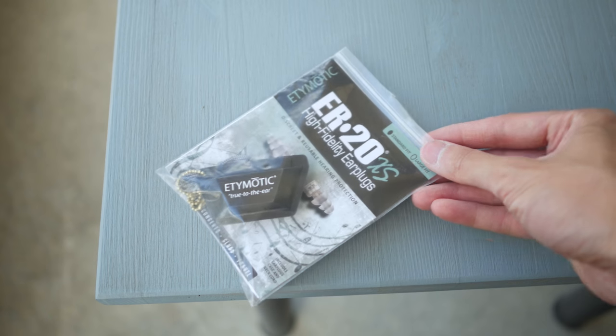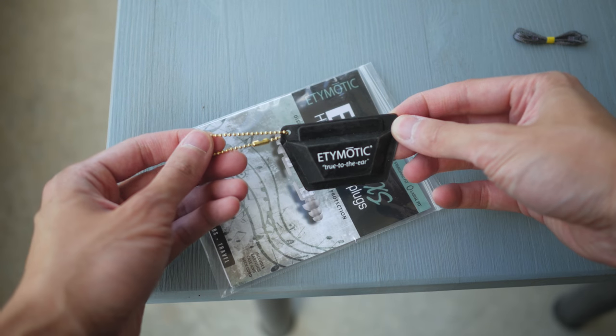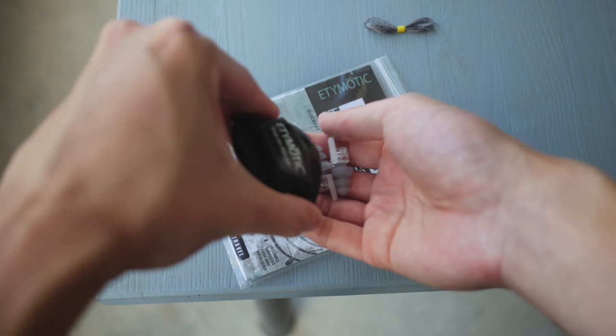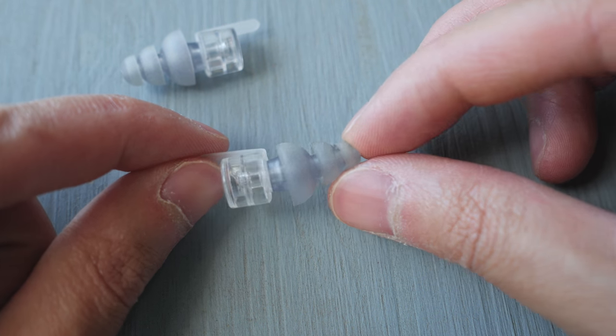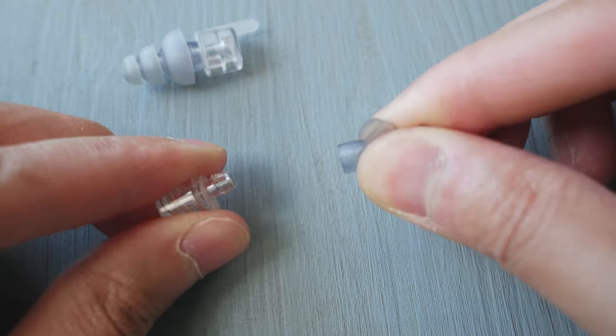So let's take a look at what you get with the Etymotic ER20XS's. The package comes with a carrying case and a ball chain for transportation, a neck cord, and the earplugs themselves. I got the standard fit ear tips, but they also come in a larger size if you have larger ear canals. The ear tips can be removed and replaced, so if you prefer foam tips instead, they can be purchased separately.